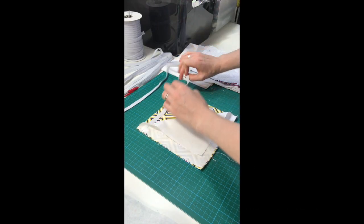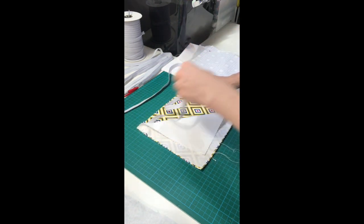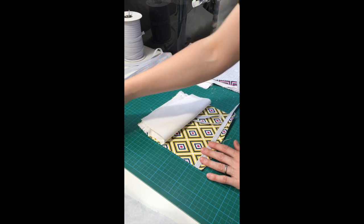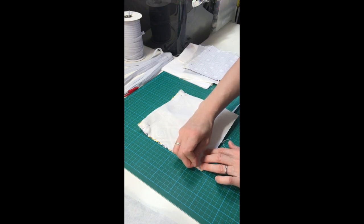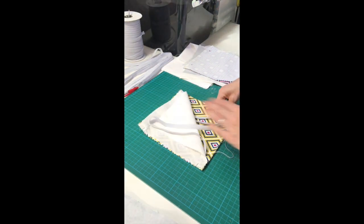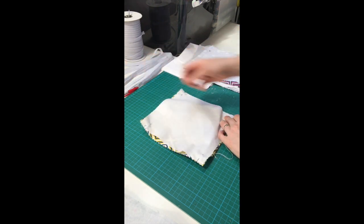Step two: place the fabrics face together and insert elastic tapes. Here I'm pinning the elastic tape to the top and bottom corners of the fabric. You'll want the bands to run horizontally as these will form the straps that go around the back of your head. Place the elastic straps about one centimeter in from the top and bottom edges to leave enough allowance when sewing. Tuck the straps inside the two pieces of fabric.